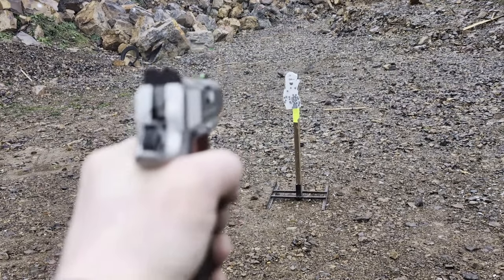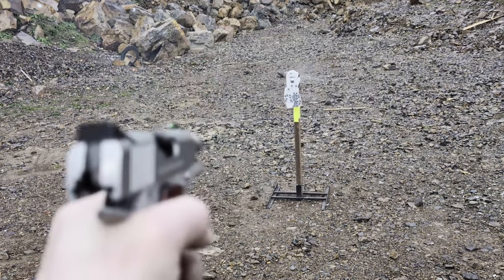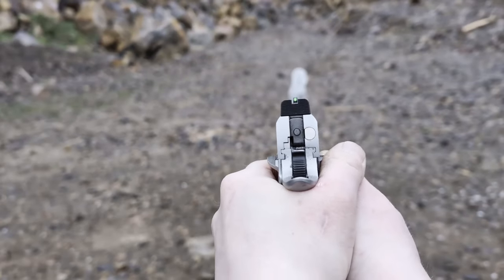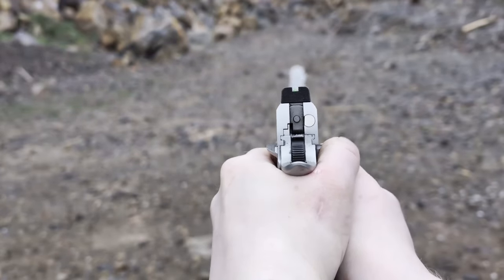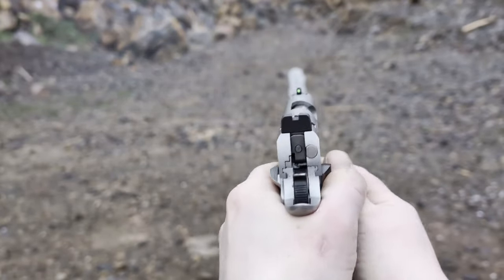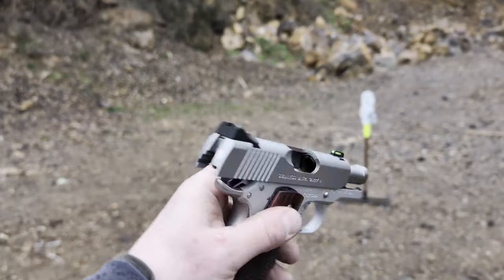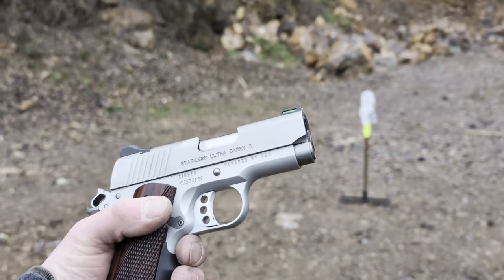No, no, no — malfunction. Let's see if it loads a round from dropping the slide. Looks like it went into battery. Alright.